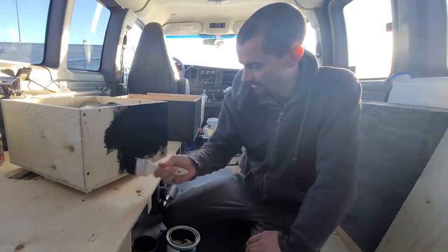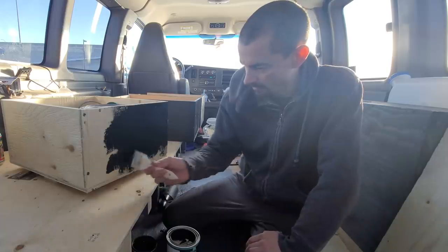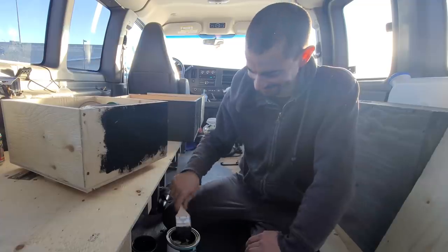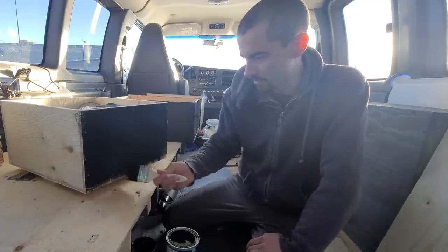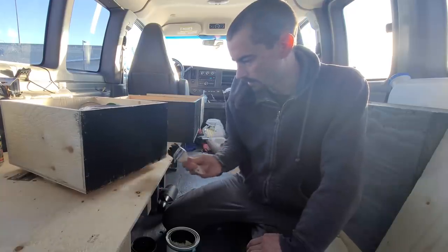I'm just going to paint the outside of these - that's what matters, right? As long as the outside is beautiful, the inside doesn't matter. Great, YouTube. Turns out the foam store is closed until after New Year's, so I'll have to keep trucking along with the air pad.